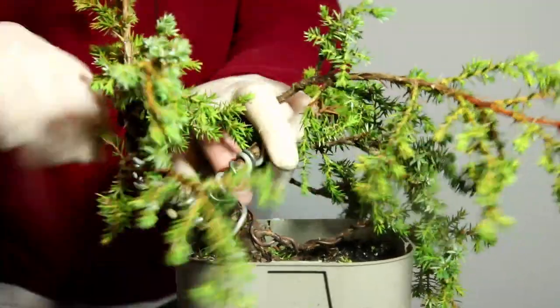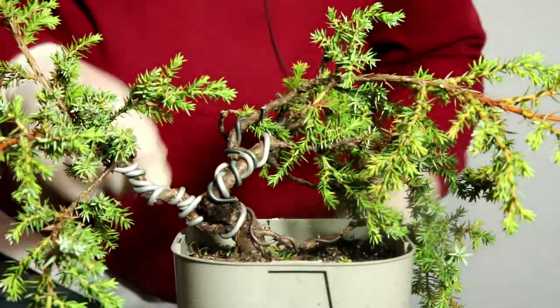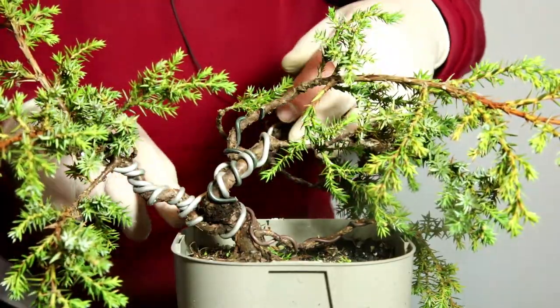I don't actually want it pointing upwards. I'm happy with this going out — I want this to be the most dominant, so I will prune that in a moment to hold it back. It's well thick enough.